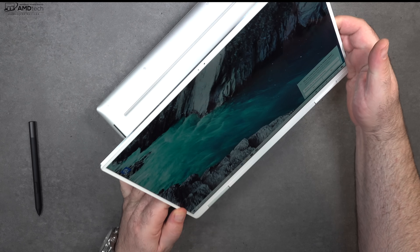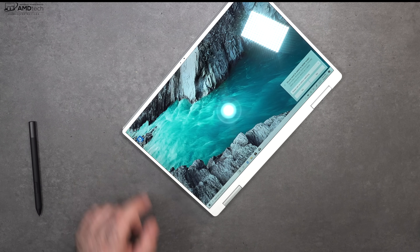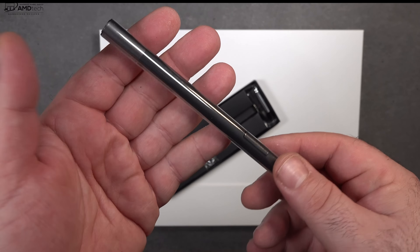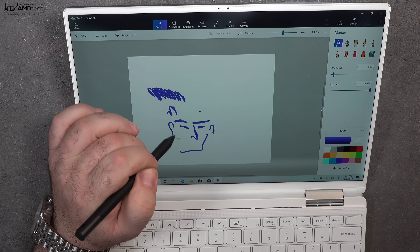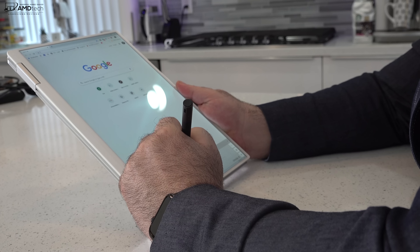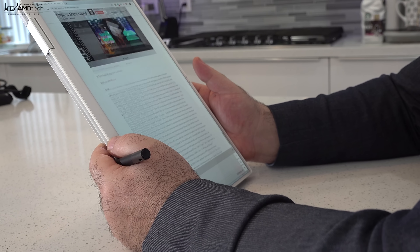I love the versatility this brings. You can put it in tent mode — great for recipes in the kitchen — the same for stand mode. You can consume media with it, great for Netflix and YouTube. You can put it into tablet mode, great for use with the pen. The pen offers 4,096 levels of pressure sensitivity, making it great for taking notes, sketching artwork, and navigating Windows 10. The pen is a separate accessory retailing for $99, but definitely worth it if you take notes or are a digital artist.